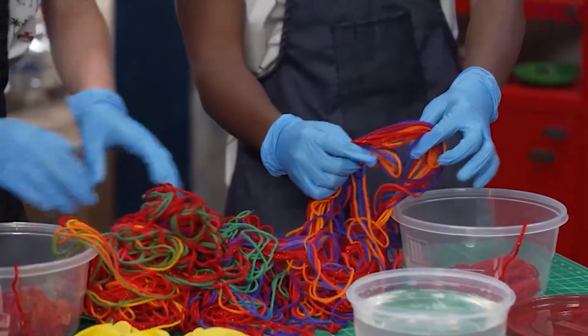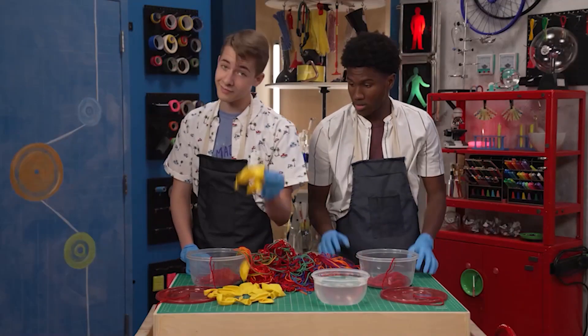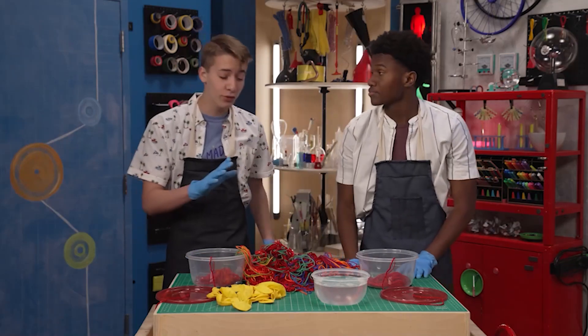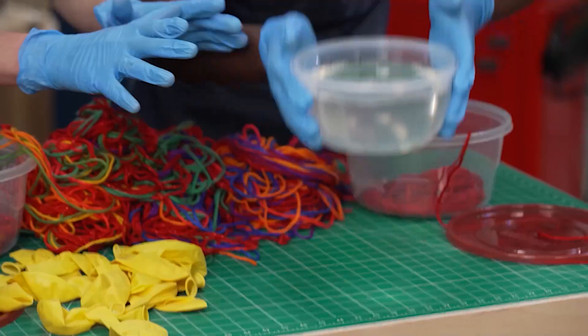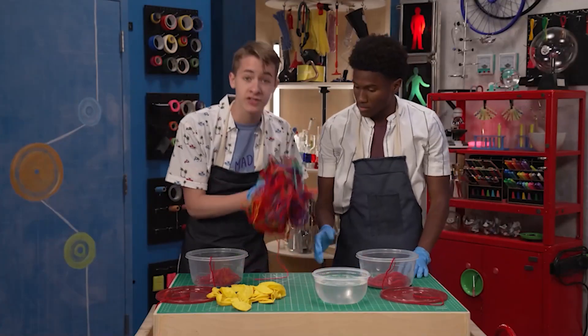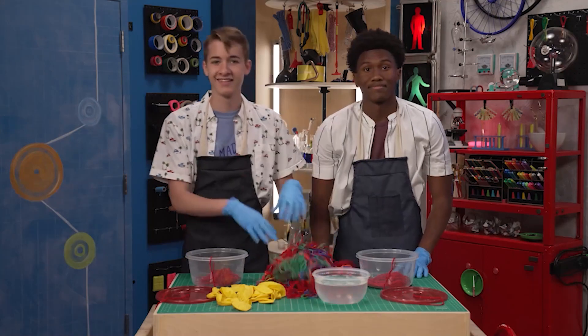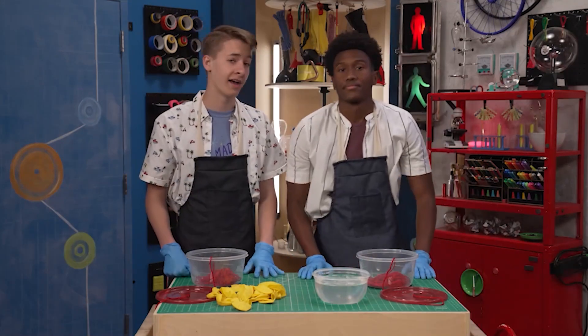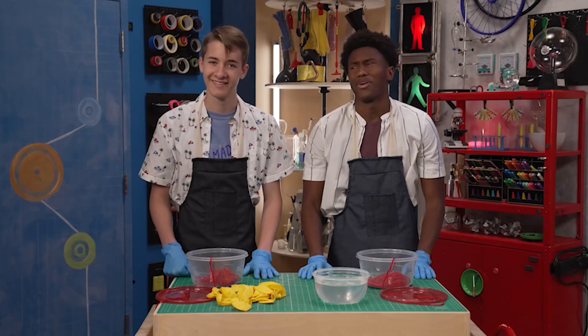Zeke, what exactly are we making? Well, it requires balloons. Check. A bowl of glue. Check. And a bunch of pieces of yarn or string, roughly three to four feet long. Check. Make sure you're working where it's okay to get a little messy, because — well, you'll see. Oh boy.